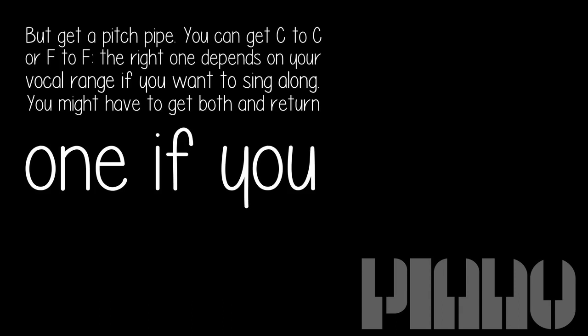You can get C to C or F to F — the right one depends on your vocal range if you want to sing along. You might have to get both and return one if you can.